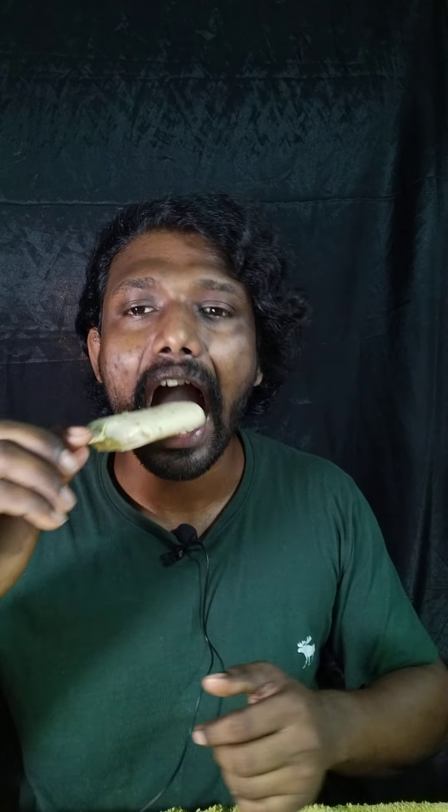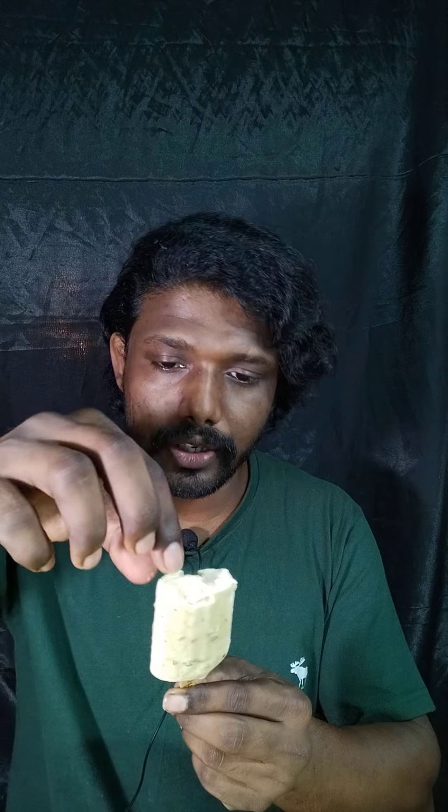Let's try it. This is the cover top of it. Inside you can see the cream. You can see this is an outer covering.